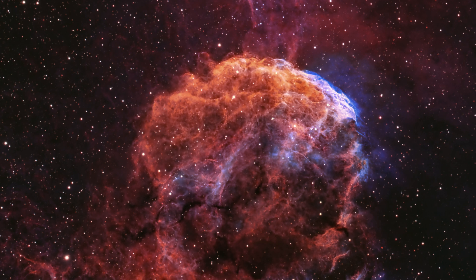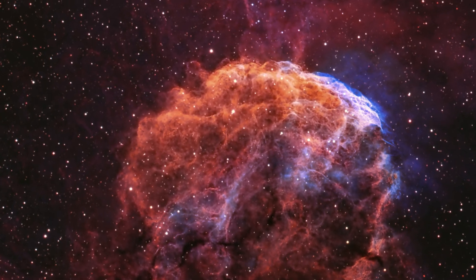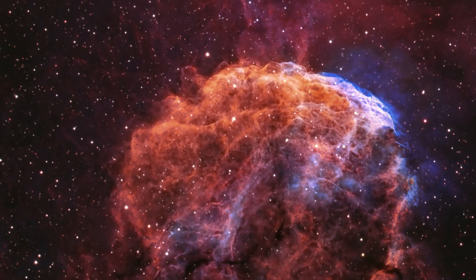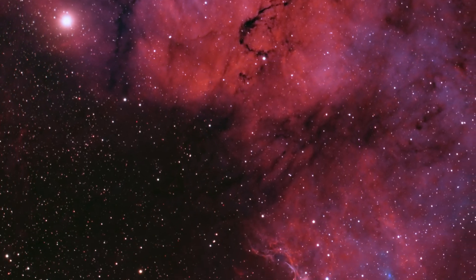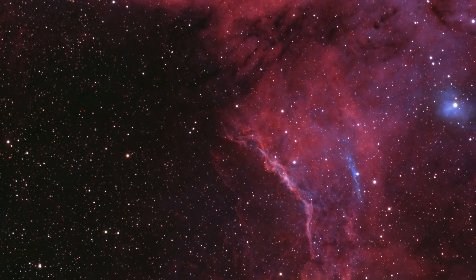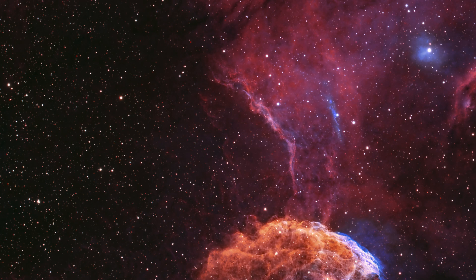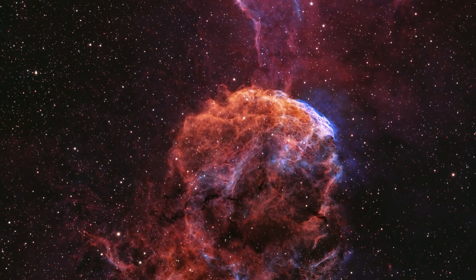The results speak for themselves. The L-Para filter revealed an extraordinary amount of O3 emission data. The overall colors were rich, natural, and beautifully balanced, bringing out the nebula's intricate structure with stunning clarity. After seeing the stunning image that Diana was able to accomplish with the L-Para filter, it seems as if this is a choice narrowband filter for future projects and endeavors here at High Point.